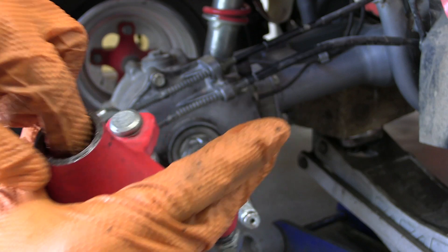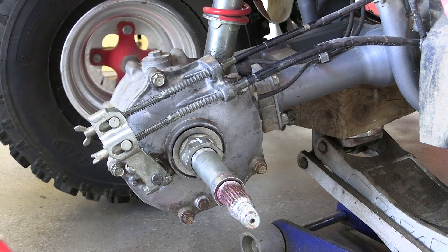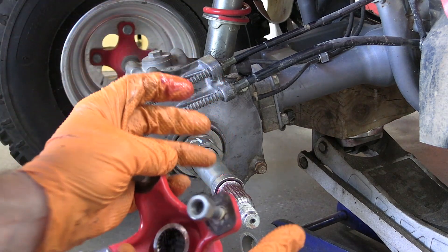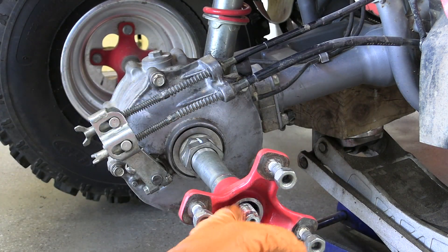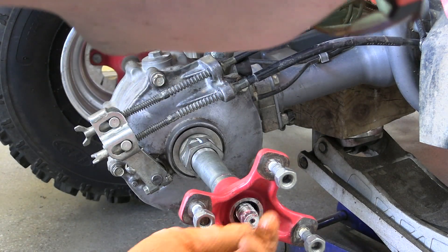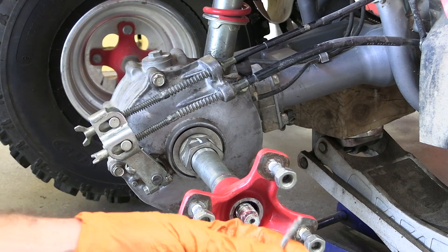Let's rub the grease around in here. This is nice and greased — I'm just going to slide it on here. That was easy. I'm going to put a little grease on these threads too and just put the axle nut on nicely. And don't forget your cotter pin with the axle nut.